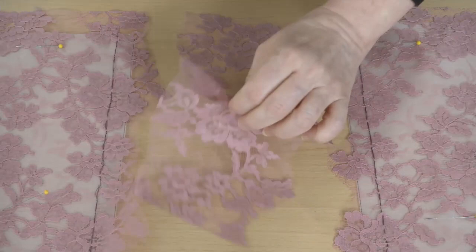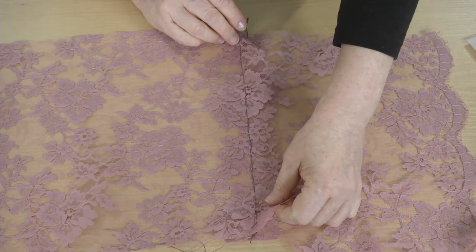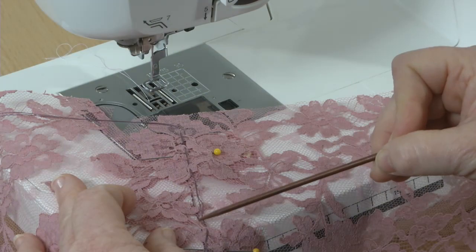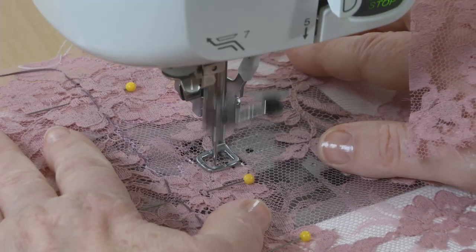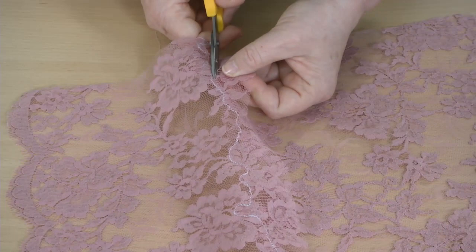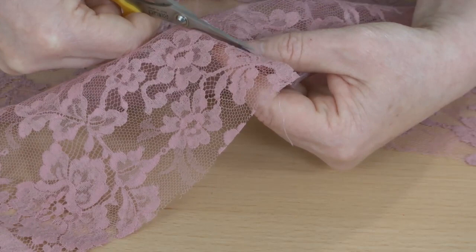Then, when you are ready to join the lace pieces, align the appropriate basted seam lines and pin the layers together. Sew along the lace motif, extending over the seam line on the top layer. This can be hand sewn or machine sewn with a free motion zig-zag stitch, dropped feed dogs, and matching thread. Pull the thread tracing, and carefully trim the lace underlayer and any edges that extend on the right side. And then, line your lace as usual.